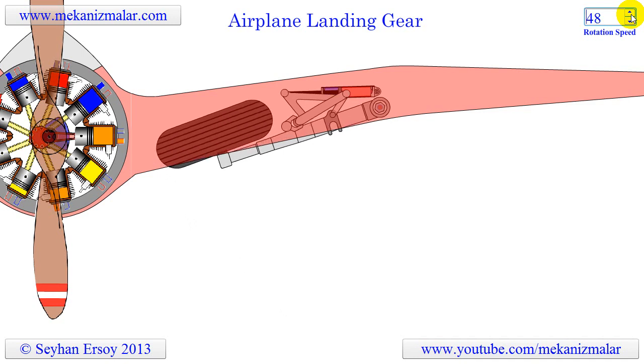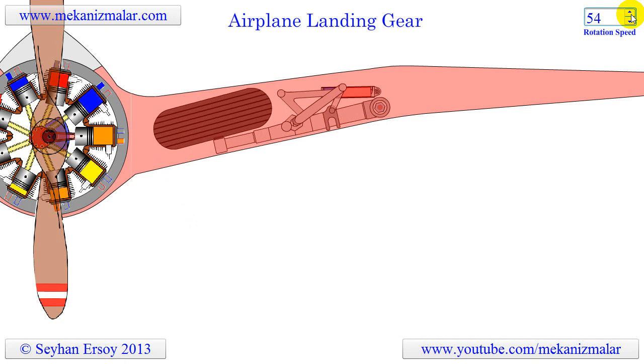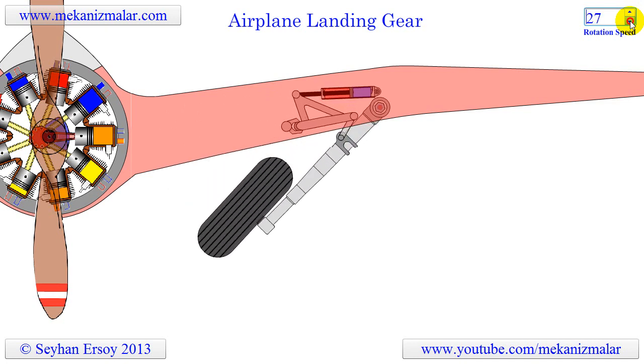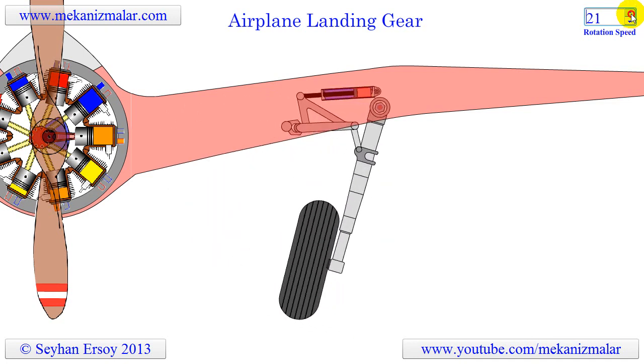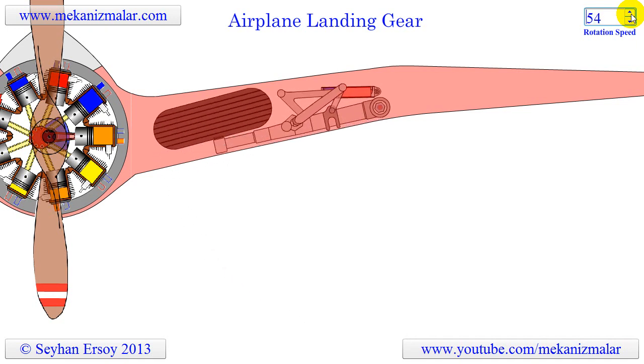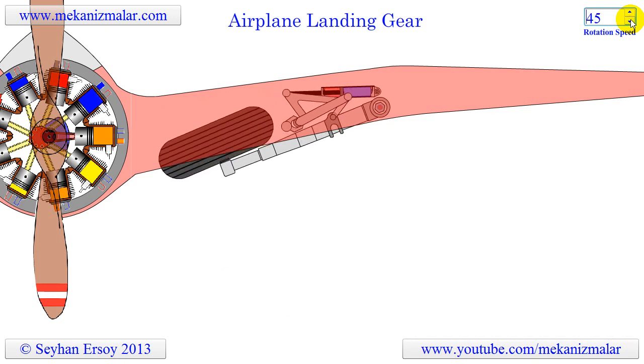In this video you see a small airplane retractable gear system in which the wheels retract into the wing. Large airplanes use multiple wheels and their wheels mostly retract into the fuselage. Multiple redundancies are usually provided to prevent a single failure from failing the entire landing gear extension process.